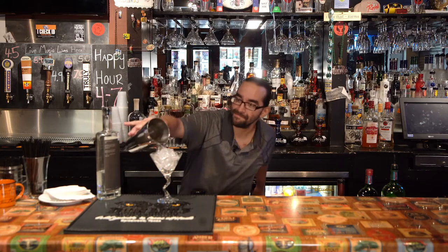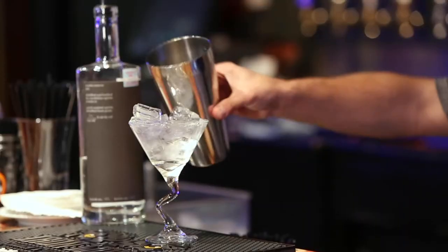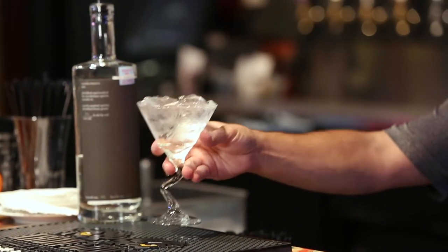And add some water, and we'll basically let that sit. Move that aside for now.